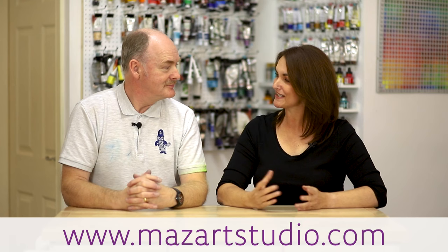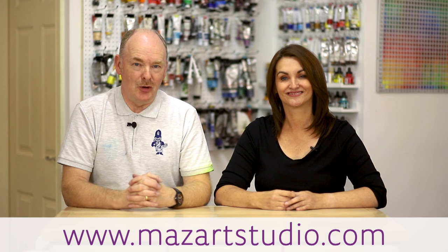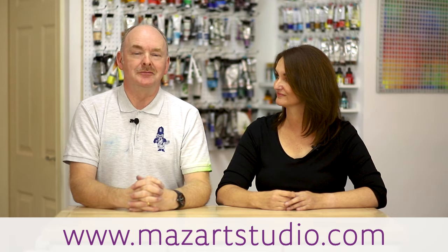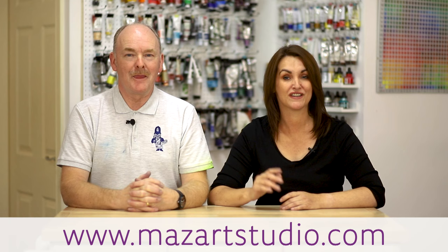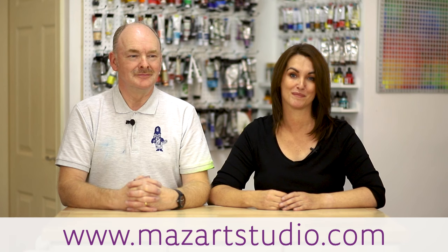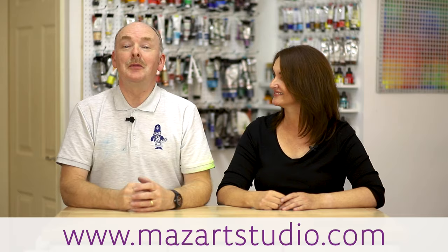So David, who is this oil painting course for? It's for those people who have never painted before. Wet-on-wet introduces you to art — if you've got a desire and you want to do it, then this is the ideal course for you to join. So if you are brand new to painting and you've never painted before, I really suggest you check out David's online oil painting wet-on-wet course. That can be found at the MazArt Studio website and all the links are below. Thank you for that Marion, and it would be great to see you there.